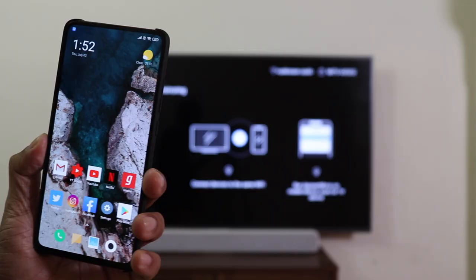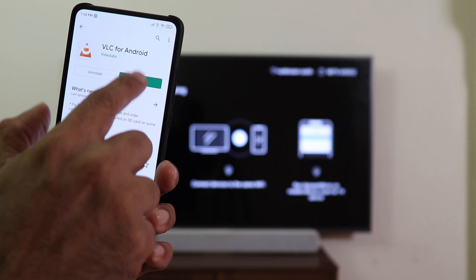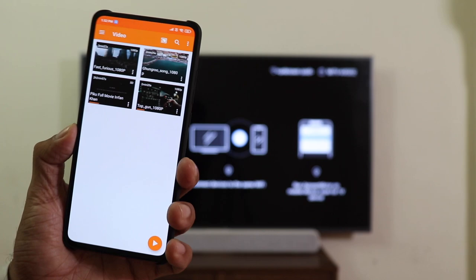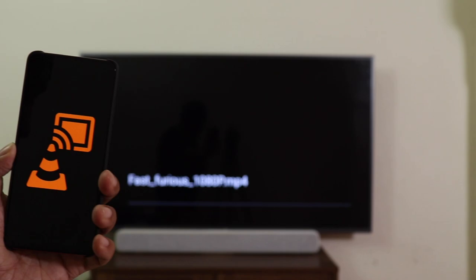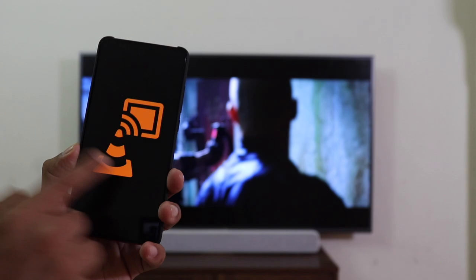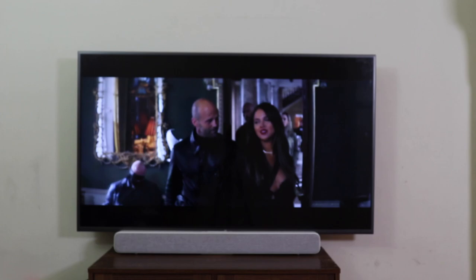Now let's see how to play videos and movies saved on your phone on the Android TV completely lag-free. To play videos from your phone, you'll need to install VLC Player for Android — I'm sure most of you already have it. Click Open and you'll see the videos already on your phone. Click the Chromecast button and it says connected to your Mi TV — this will work on any Android TV. Click on a video, it will take a couple of seconds, and there you go — the video is playing absolutely lag-free from the phone to the TV, which is just perfect. You can even scroll ahead from here.